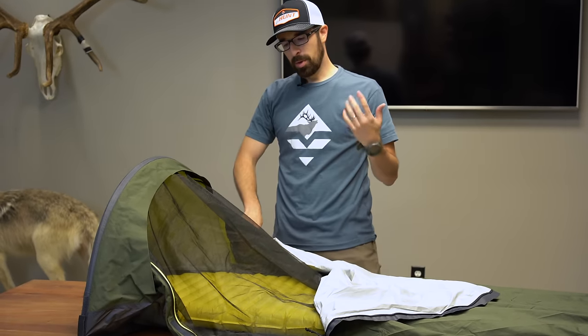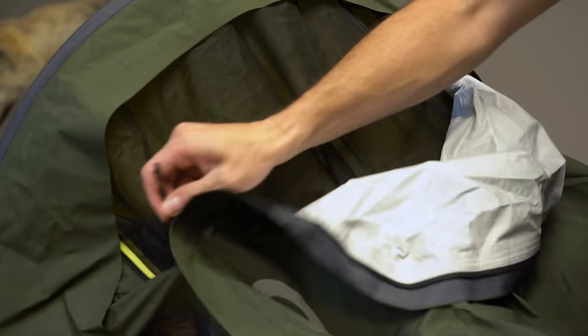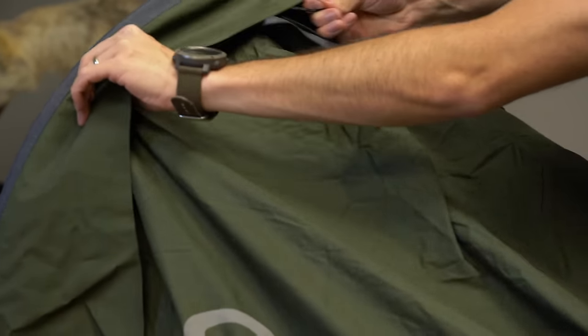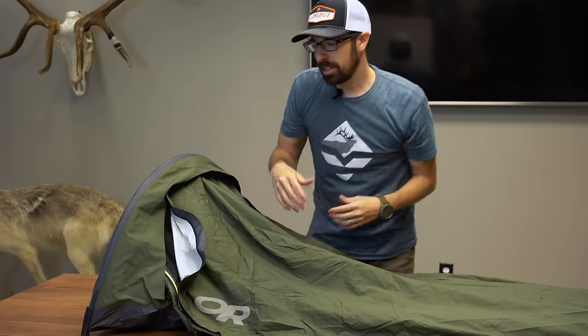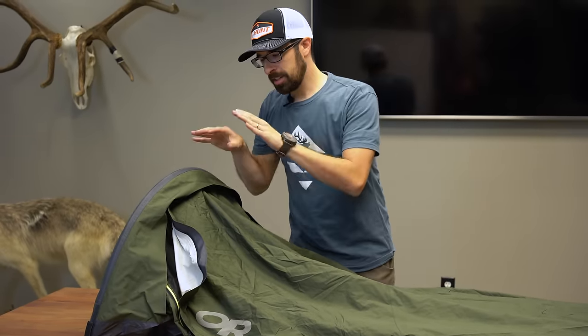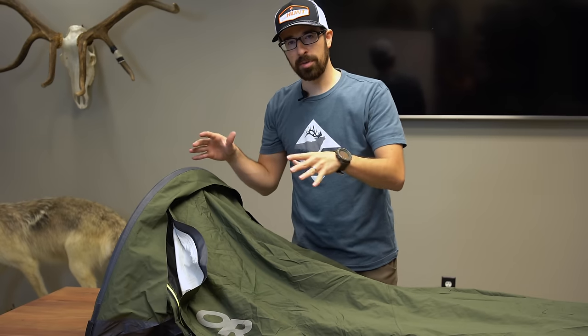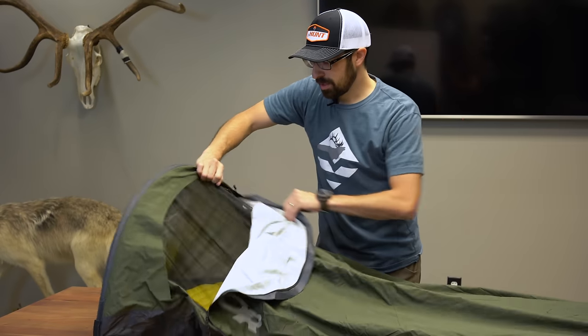A lot of times the moon is so bright I don't want all that light coming in, so I'll zip it basically to half or even less. If there's a cold wind coming through I don't want my face exposed to that. That's another benefit of the bivy — it'll protect you from the wind and keep that wind chill off you, which is very nice.